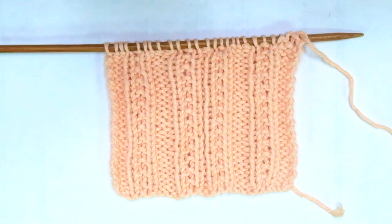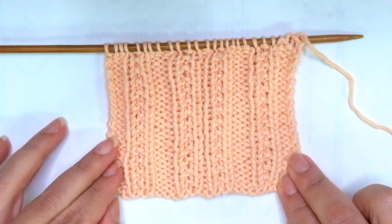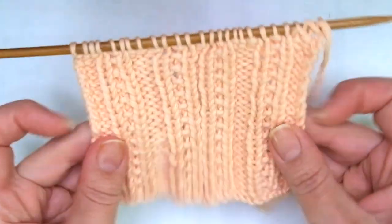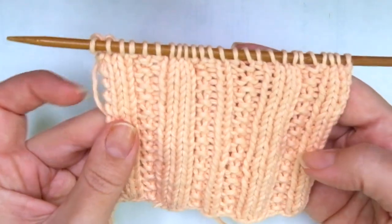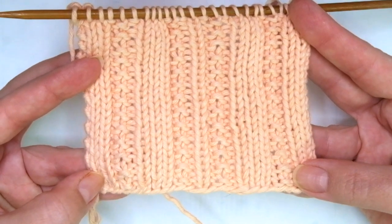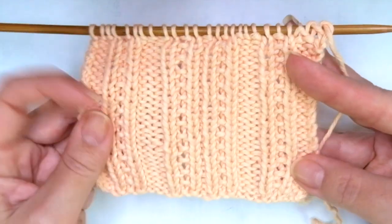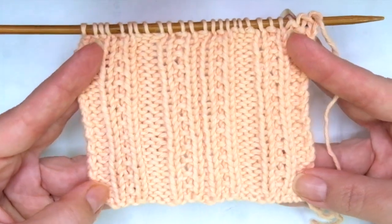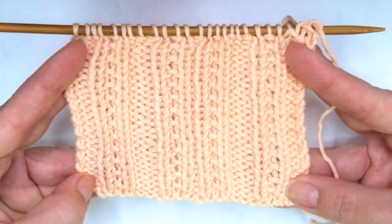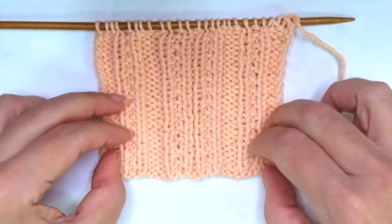Hello my little wooly! In today's tutorial I'm sharing how to knit another great 2 row repeat pattern. It's a great option for beginners because it just combines knit and purl stitches. You don't have to increase nor decrease. Pretty easy to do and to memorize because it's just 2 rows. So grab your needles, a little bit of yarn and let's get started.